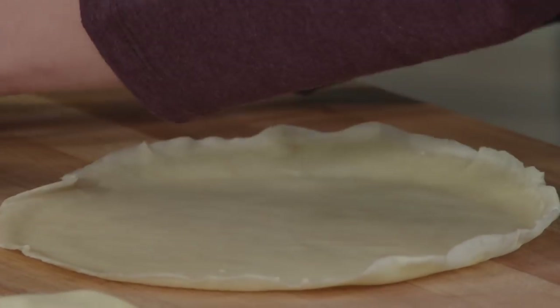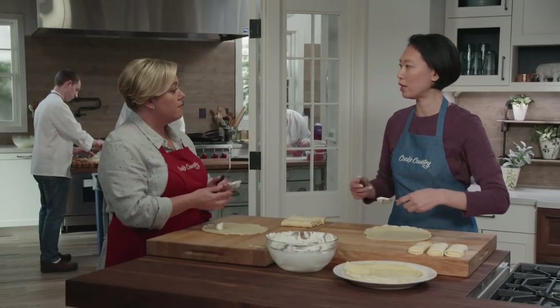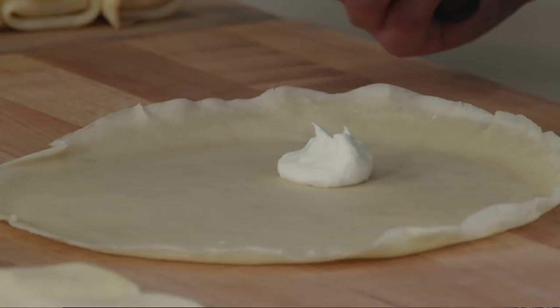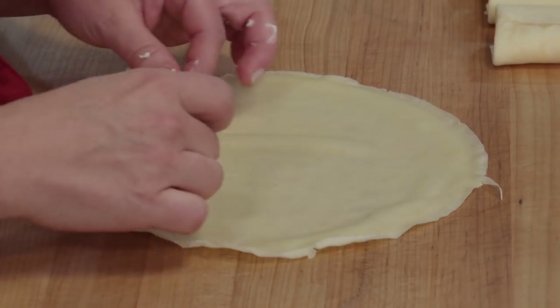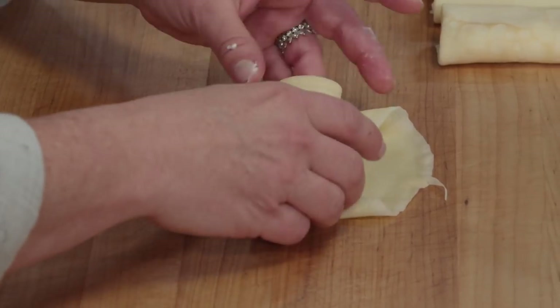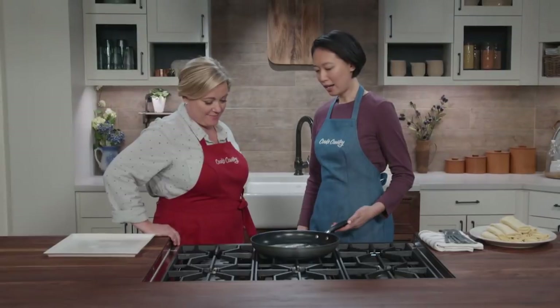We're going to cook these today, but you could refrigerate them covered for 24 hours, or freeze them in zipper-lock bags for up to a month — a great dessert to have in your back pocket for emergency entertaining. The first blintz is always a little rough and then you get the hang of it; it's really easy. Keep going until they're all made.